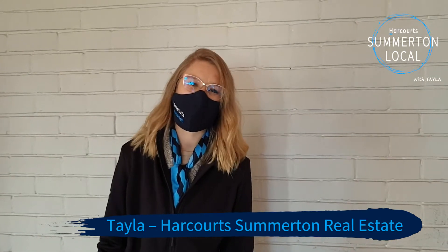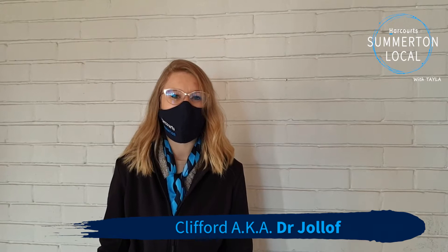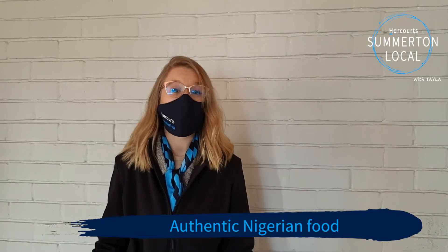I'm Taylor, I'm from Harcourt Somerton, and I get to interview Clifford today. He's also known as Dr. Jollof and makes authentic Nigerian food. I'm really excited to see what he's got cooking in the kitchen, so let's go have a look.